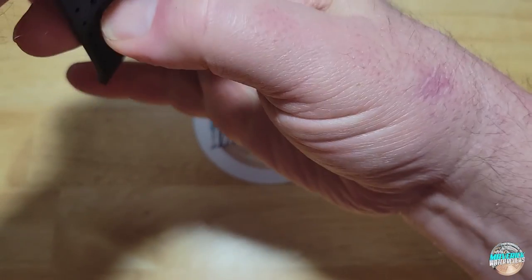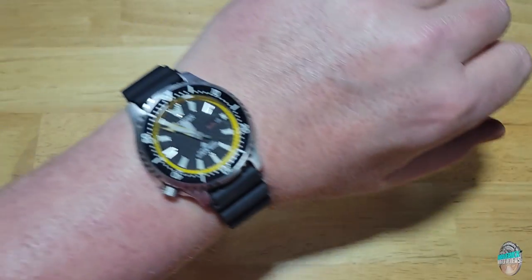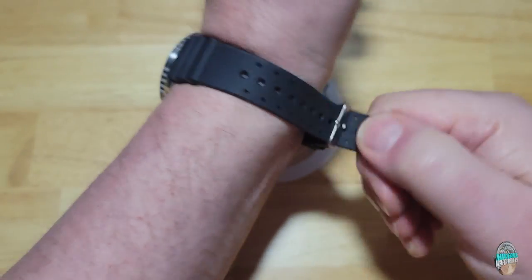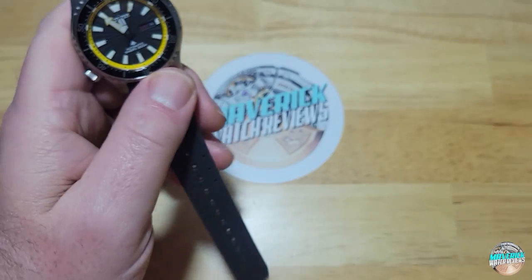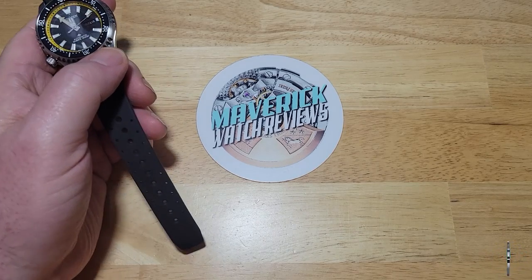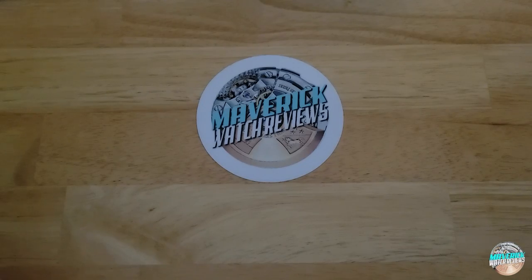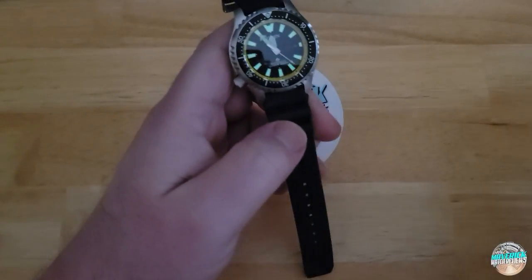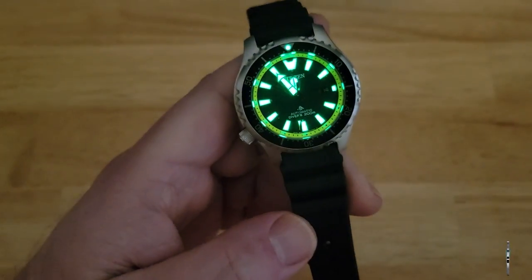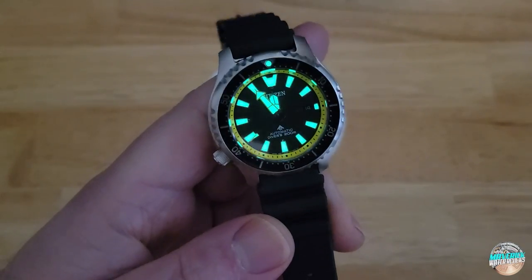Let's go ahead and try this thing on. It fits great, looks great too. Man, I love that yellow pop — really, really love that yellow pop. Let's kill the studio lights. I'd really love to know y'all's thoughts on these textured dials. I love this Citizen proprietary lume — it's got like that cobalt blue to it, really good looking lume. And it also makes reflections because the crystal has like a little bevel on it, which looks really cool. I've always liked Citizen lume.